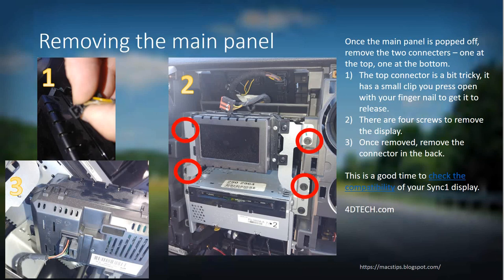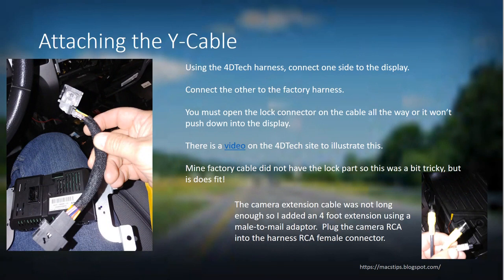Once you have the display out, attach the Y-cable — there's a video showing how to do it. The connectors were slightly different from my factory ones. There is a locking pin that needs to be opened all the way before it will slip into the display connector. I first thought it wasn't compatible, but once I moved the connector all the way open it slid down and locked into the display. The factory harness goes in on the other side — no lock pin, but it clips in and stays. On this cable is a small yellow RCA video input that you connect the extender cable to from the camera in your tailgate.